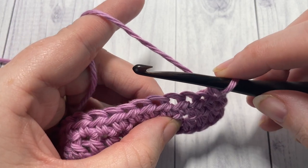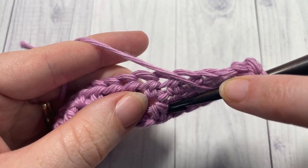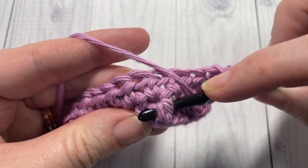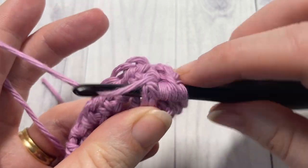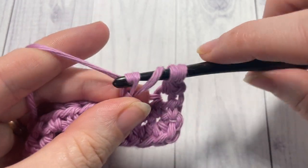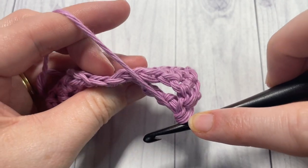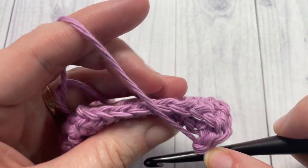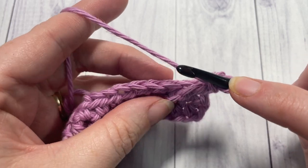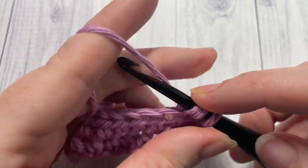To work the front post double treble, yarn over 3 times, bring your hook down, insert your hook from the front through to the back around the post, and out the other side to the front again. Yarn over and draw up a loop. Then yarn over and pull through 2 loops, 4 times. Now working back up top, skip the next stitch — the stitch that is behind your post stitch — and work a half double crochet into each of the next 4 stitches.